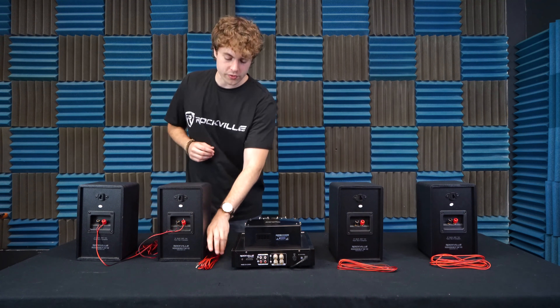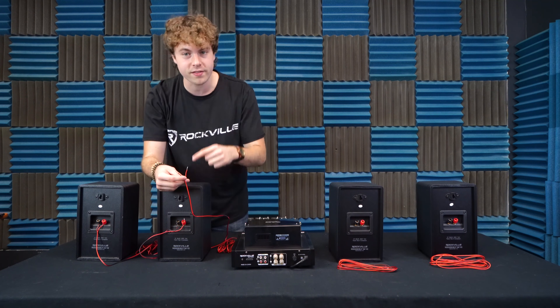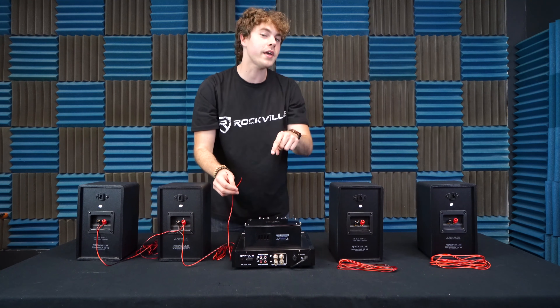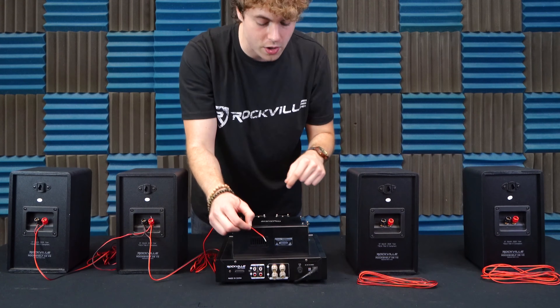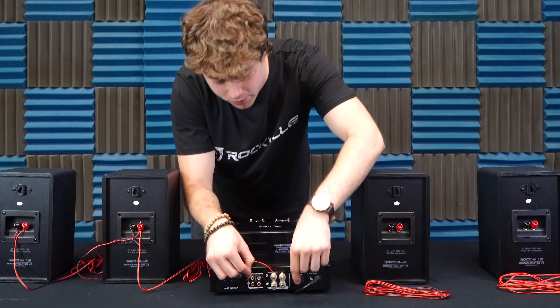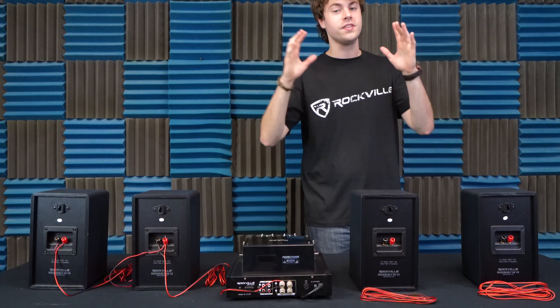Now we need to connect them to the receiver. To do that, we'll take another speaker wire, plug one end into the positive and negative terminals on my last speaker, then take the other end and plug it into the left channel on the receiver — with the positive wire going into the positive terminal and the negative wire going into the negative terminal.